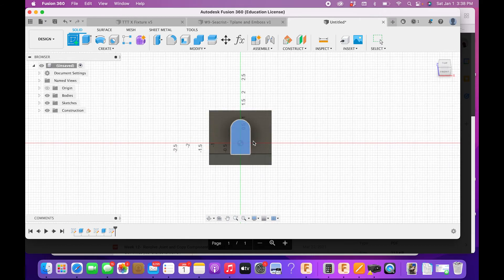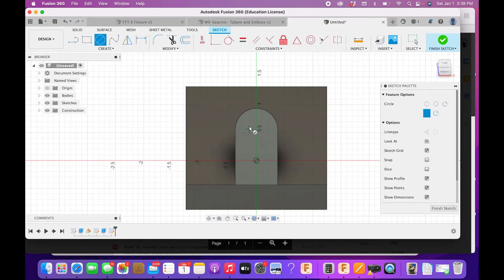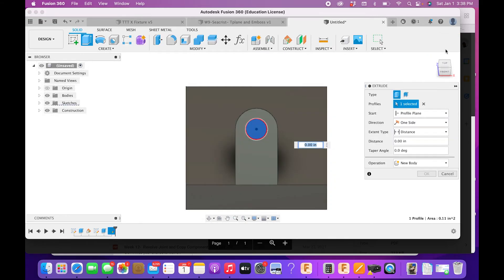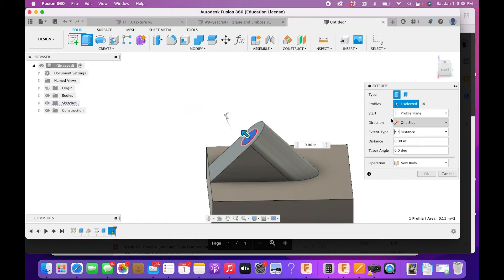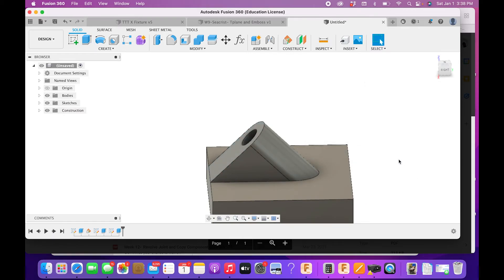Start another sketch on the angled surface. Draw a circle — this is a 0.375-inch diameter circle. Use the Concentric constraint to align this circle with the arc. Then extrude it all the way through as a Cut — set direction to cut and distance to All. Now we have the angled hole through the guide.